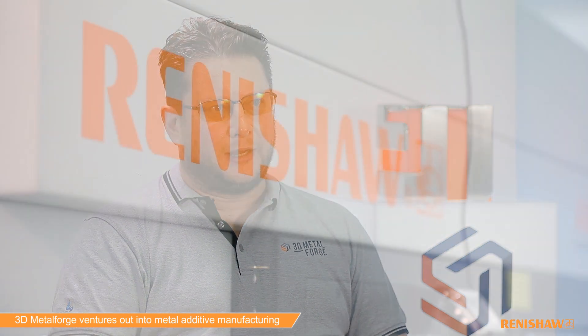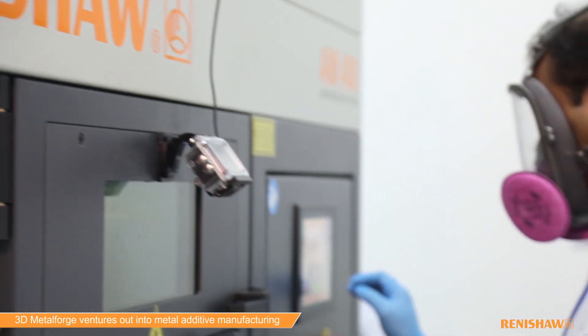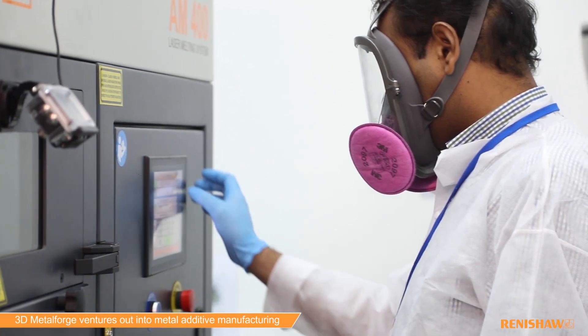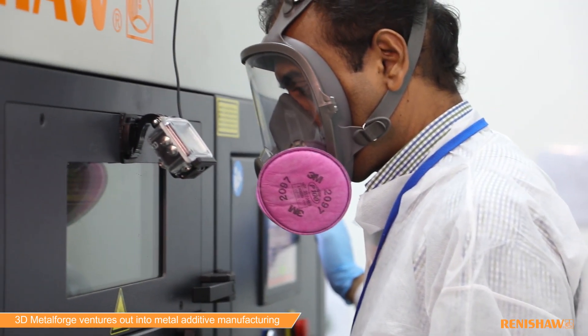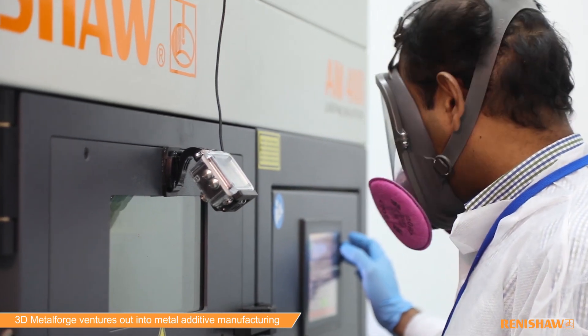We use the AM400 for printing a range of metal parts. It's currently pretty busy at the moment. Of all of the printers that we've got in our facility, the AM400 is probably the most reliable and over the last six months has had the highest uptime and utilisation of all of our printers.